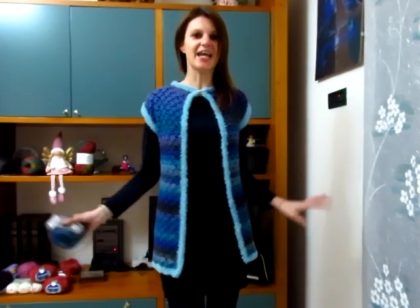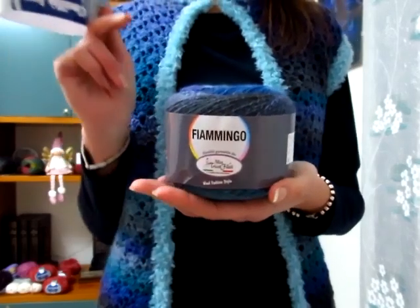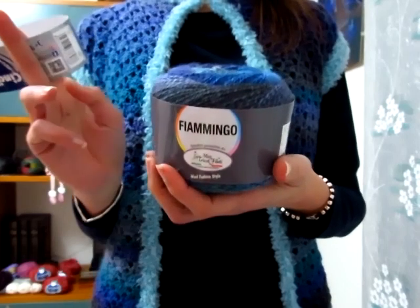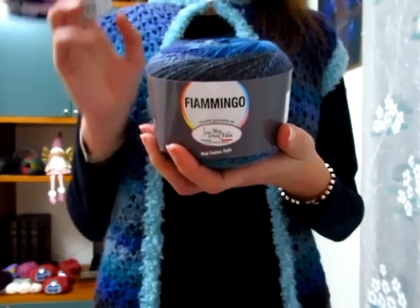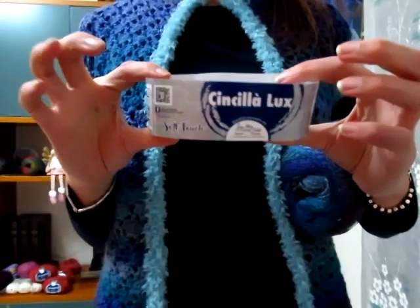Buongiorno a tutti. In questo nuovo video tutorial mostro come realizzare questo sfizioso smanicato che ho deciso di chiamare smanicato alta marea. Per quanto riguarda il filato, ho utilizzato due filati della Mistrigo Filati: il Fiammingo, che ho già utilizzato nella versione colore ametista, questa volta ho optato per il colore oceano. Vi ricordo che ogni gomitolo da 100 grammi misura 380 metri e queste sfumature le trovo spettacolari.